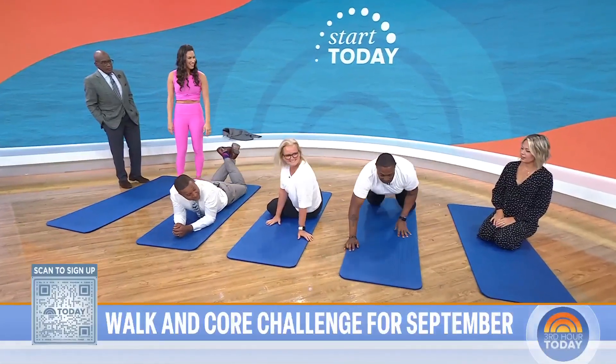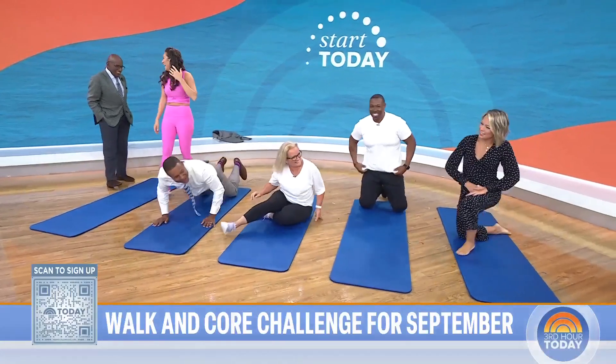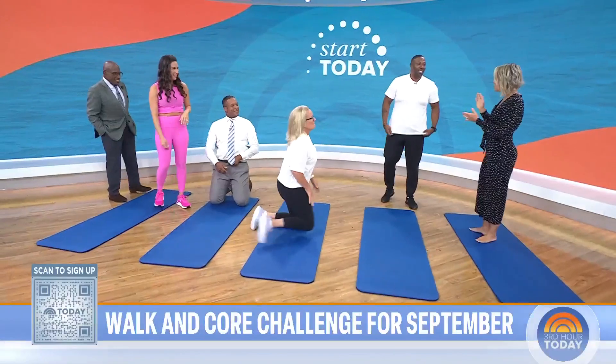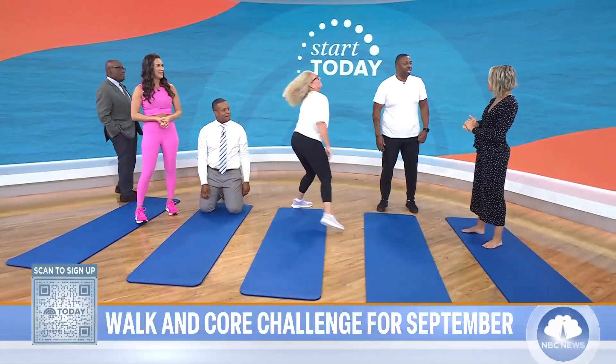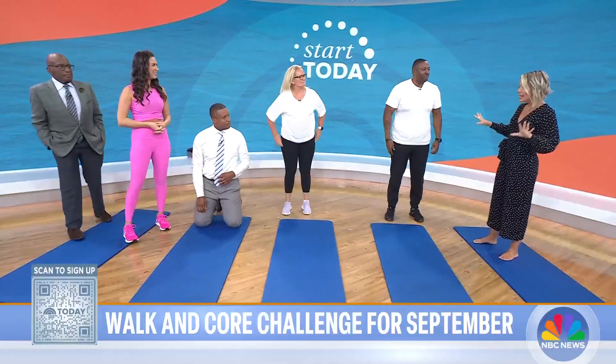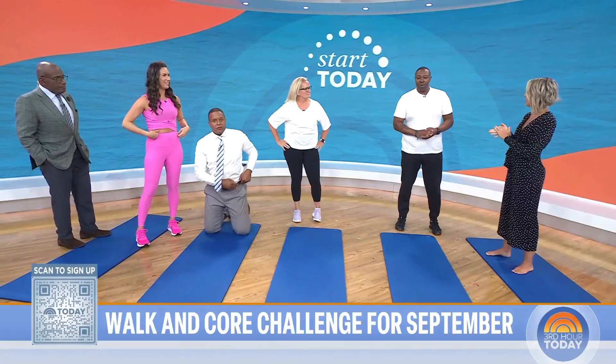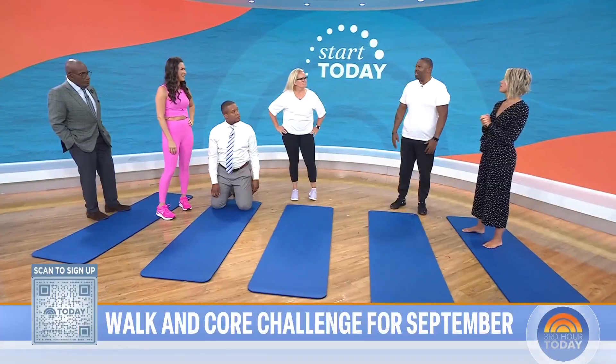Let's bring in Jerry. Jerry is from Maryland, has some kids, and is a military veteran — thank you so much for your service. He says the Start Today walking group has built his confidence and made him happier. His question: as he grows older, he finds it harder to find exercises to help with his core due to past sports injuries. What suggestions does Stephanie have for implementing core work into his regimen?